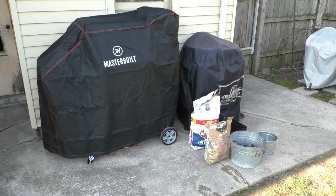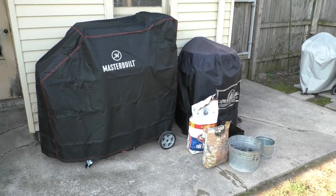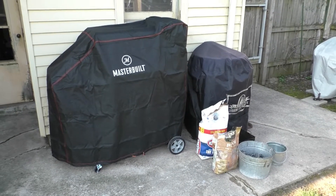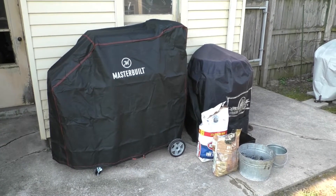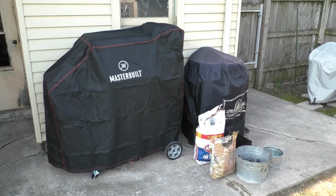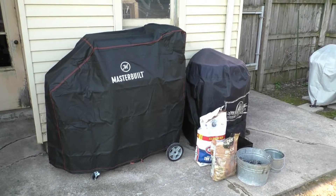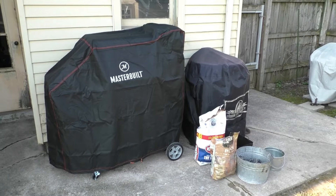Good morning. It's Sunday and today is the official first inaugural cook on the Masterbuilt 560 Gravity Series. Today I'm just going to do a slab of ribs. Nothing spectacular. I want to keep it basic because I want to see what type of smoke flavor this Masterbuilt infuses into the ribs.